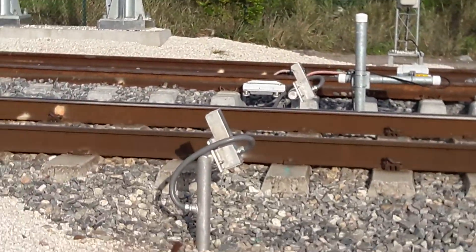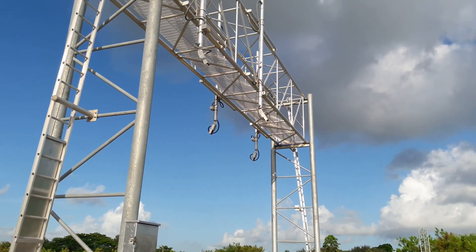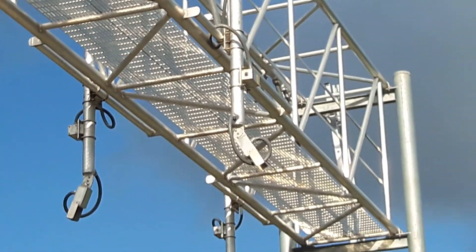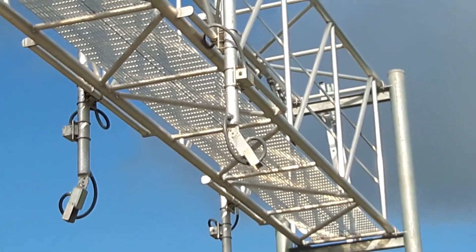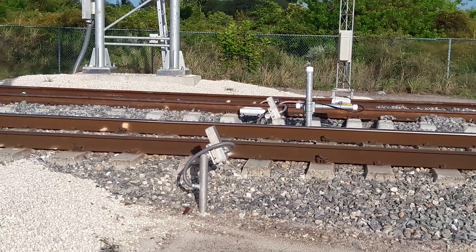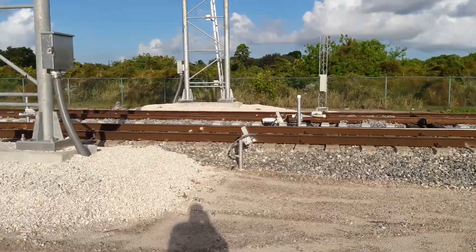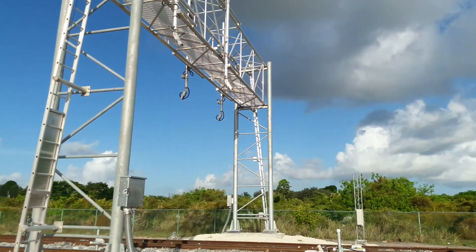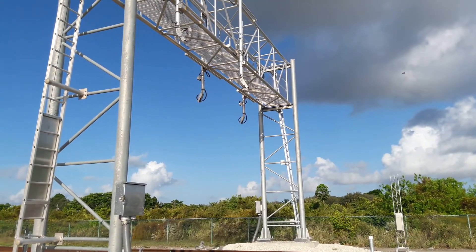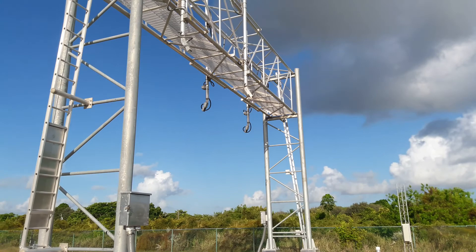Those things that you see on the ground — these are actually for high and wide loads. Basically the envelope is between these two scanners right here. These two scanners scan the envelope of the train while it's passing under. The bottom two pretty much send back a beam — basically a beam being sent between here and here. So if that beam were to be cut, it means a high or wide load, pretty much a wide load. I'm not sure there's anything to detect high loads, but something that's too wide, these things will catch it.